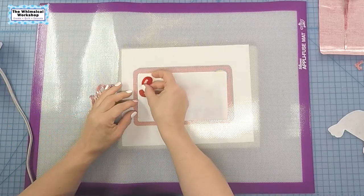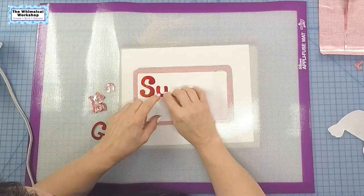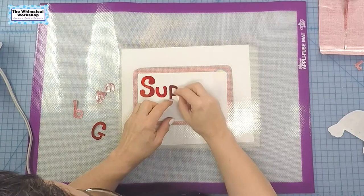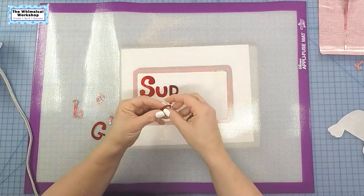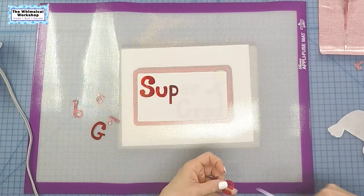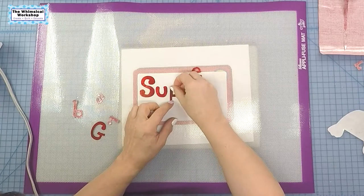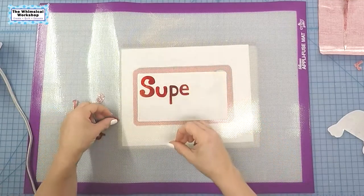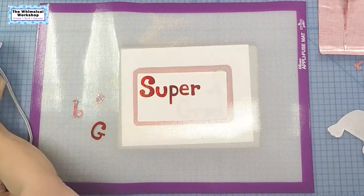I'm just going to iron it right down onto my Apple Fuse sheet — it's light enough that I can see right through to where my letters are. I have all my letters prepared using hotfix adhesive this month, and using a placement drawing with an Apple Fuse pressing sheet really makes this job easier. I've been getting into doing a lot more drawing and lettering in my life and thought it would be fun to carry that over into this block — these are actually hand lettered by me, not a font.